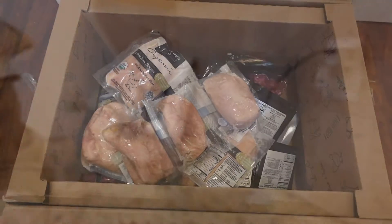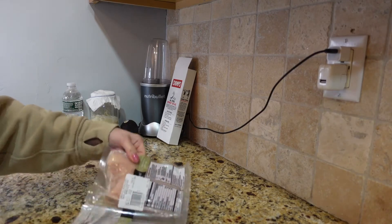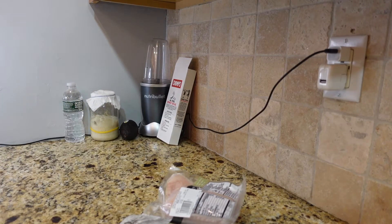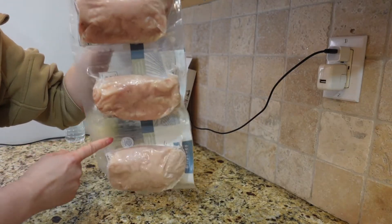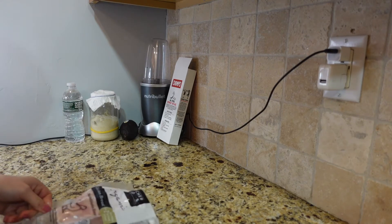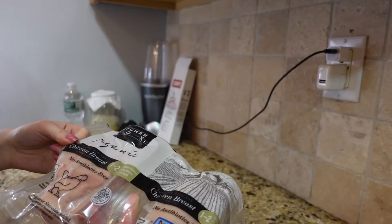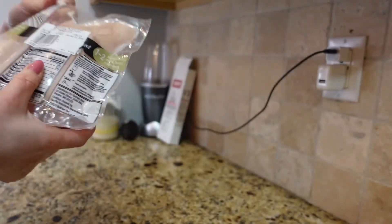The first thing in my box is chicken breasts. They come in three packs like this, and it's a little uneven — what's in each individual pack varies. For example, this one is bigger than the middle one. The overall weight is listed right here — it's 2.6 pounds each, and it could be one or two chicken breasts inside.